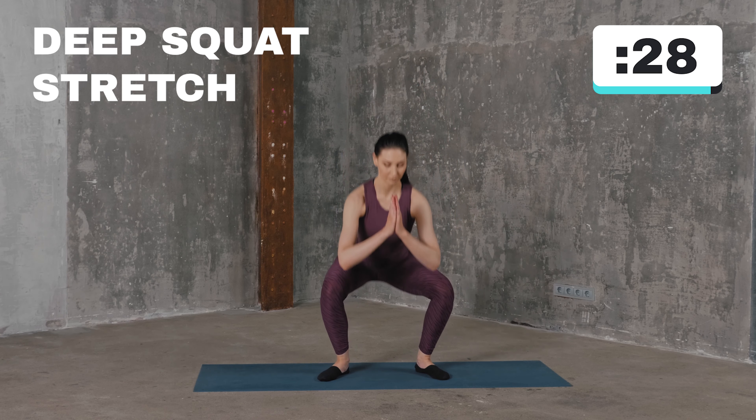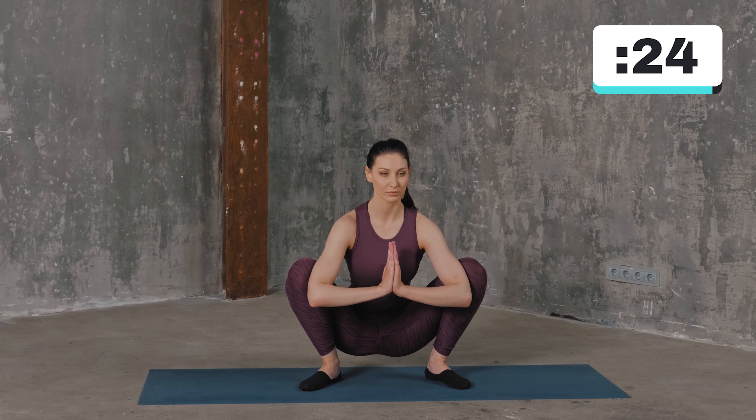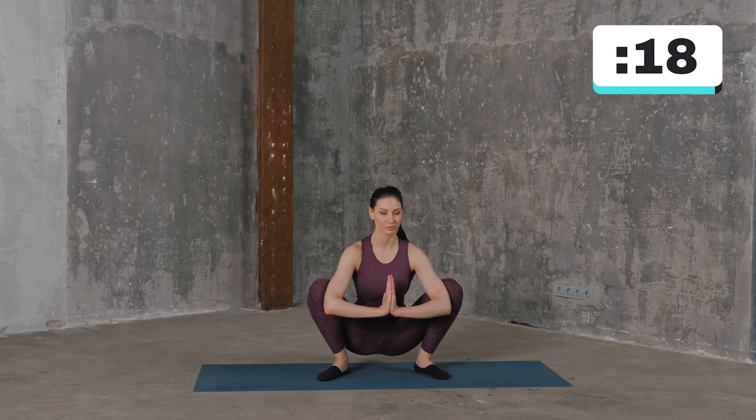Squat down and place your elbows on the insides of your knees and press your palms together. Press your elbows into the insides of your thighs and engage your abdominals by pressing your belly button to your spine. Hold the stretch and then slowly stand up.